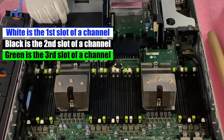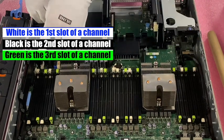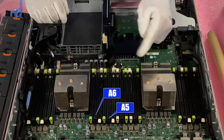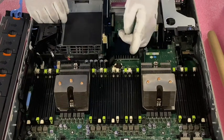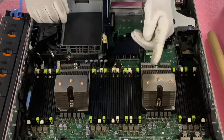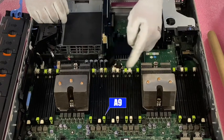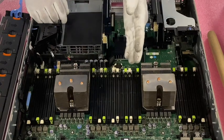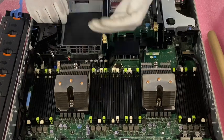The black is the second slot in the channel and the green is the third slot in the channel. So if A1, A2, A3, A4 are the whites, then A5, A6, A7, A8 are all the blacks. And we circle back to the last slot in the channel, which is green: A9, A10, A11, A12. So you can follow how the channels work in this way.